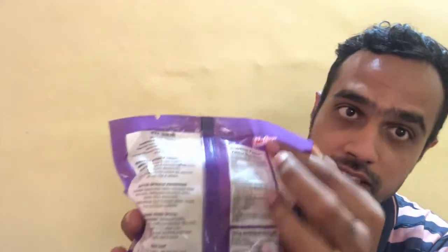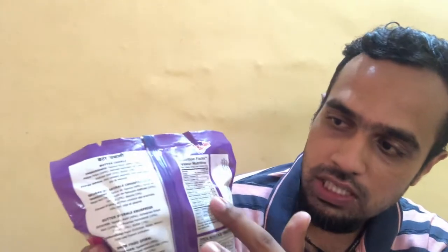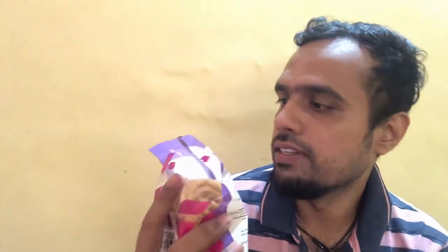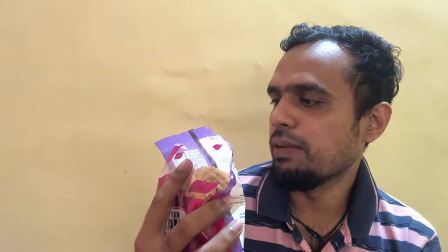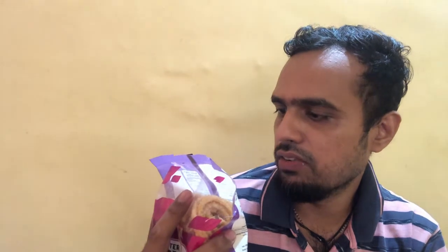Moving on to the back of the pack — again we have the Charlie branding, and it says Butter Chakli. The nutritional facts are given here. Every 3 pieces, which is 15 grams, provides 75 kilocalories.